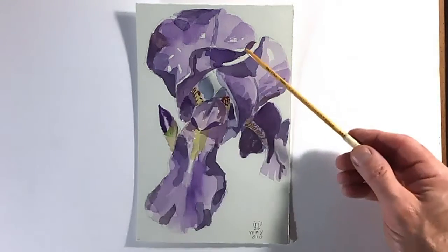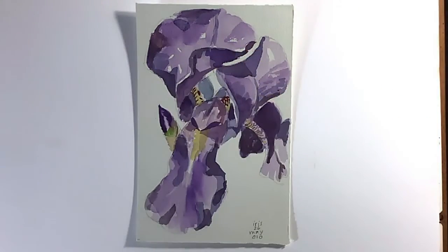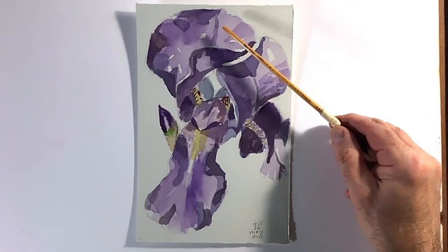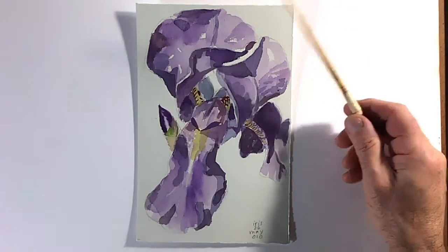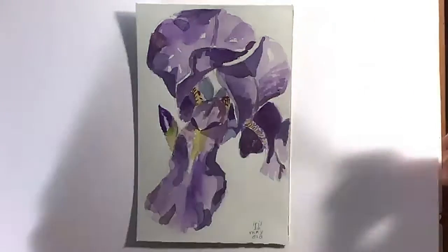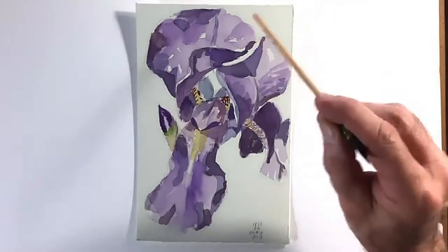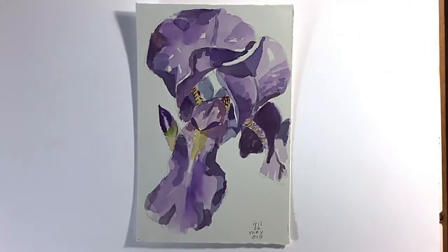When you're mixing colors over other colors, try not to use more than three colors in one place because it'll start to get muddy. Generally, start with the lighter colors, or if you're painting a scene, start with the background and sky first and then paint forward, so you're not painting around objects.